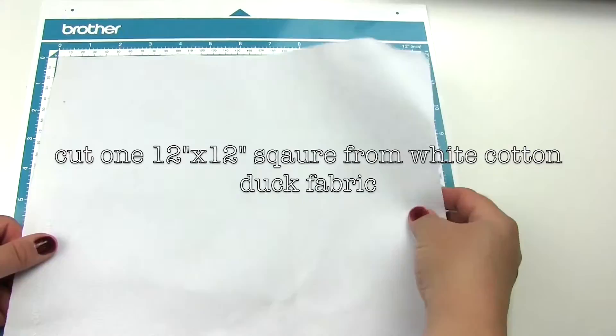To start, cut a 12-inch square from white cotton duck fabric.